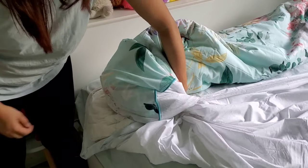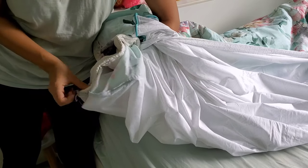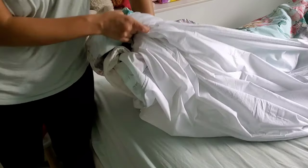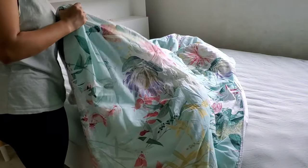Now to flip it over, I put my hand inside the quilt cover and do the same thing — hold the quilt with my hand and flip it over. That's it. All I need to do now is shake the quilt and the quilt cover out, and I'm almost done.